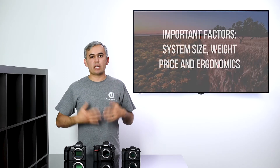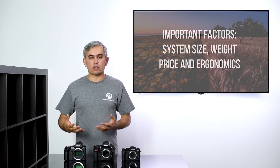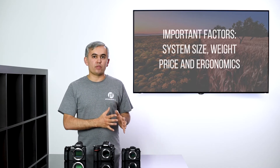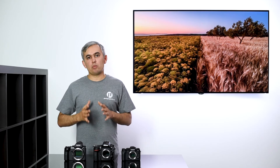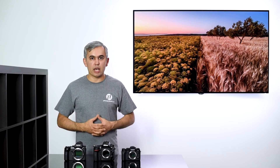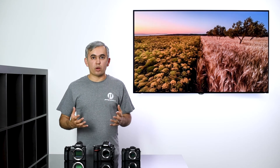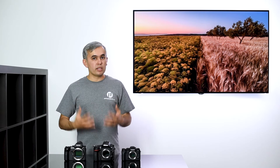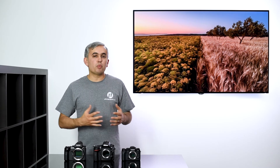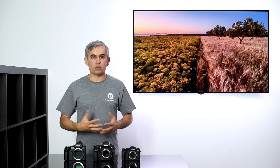In addition to lenses, there are other important factors to consider: camera system size, its weight, its price, or maybe even ergonomics. Nowadays I'm also looking at where the camera manufacturer is heading — for example, is the manufacturer actually creating innovative products that are in demand? Are they listening to customer feedback? Are they modifying their cameras, lenses, and accessories based on customer feedback?